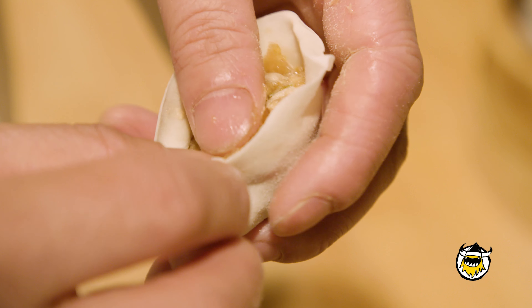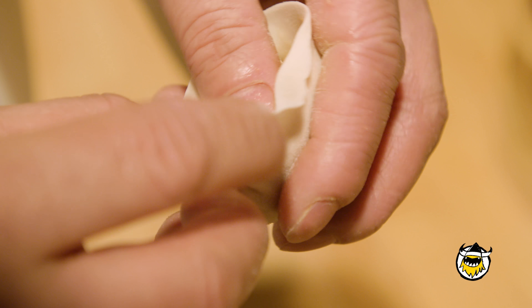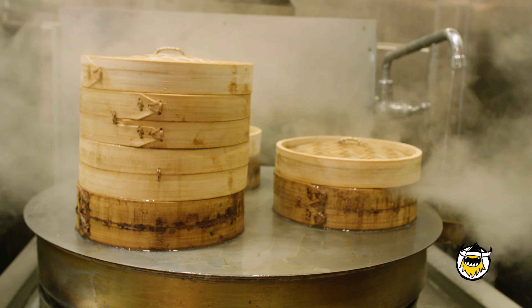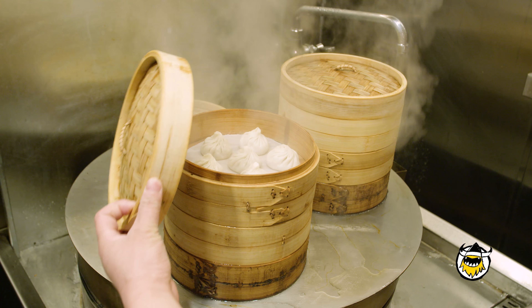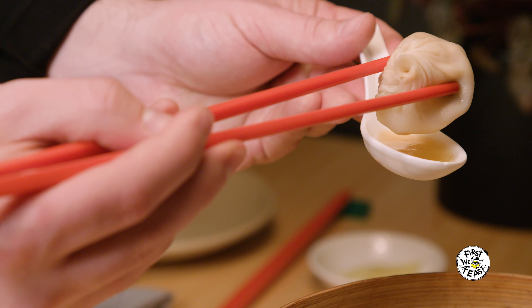They fold the same way every single time — the chefs fold them in a circle, clockwise. At our restaurants that's between 18 and 20 folds. The reason these dumplings are folded this way is because you actually want to allow heat to escape the dumpling during the cooking process. Otherwise the soup could cause it to explode.